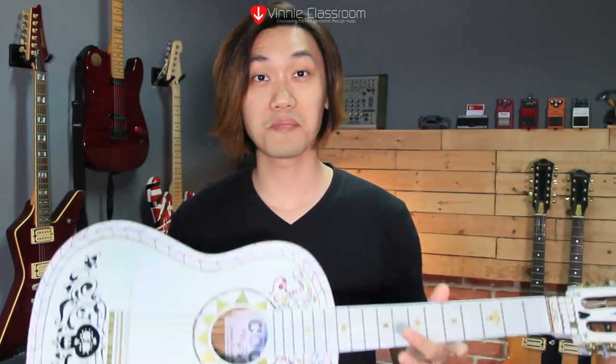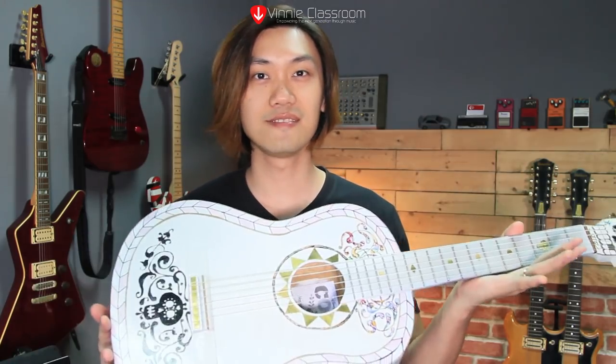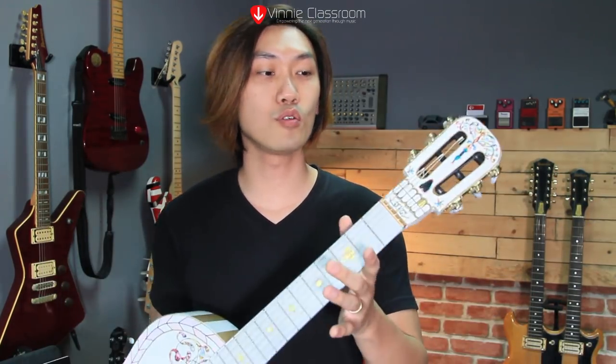Although this guitar is not made as perfect as I wish it would have been, I'm very happy with the result, as you can tell. I hope you like this tutorial on how I made the replica of the Coco guitar. I will not tell you whose guitar it is until you watch the movie.